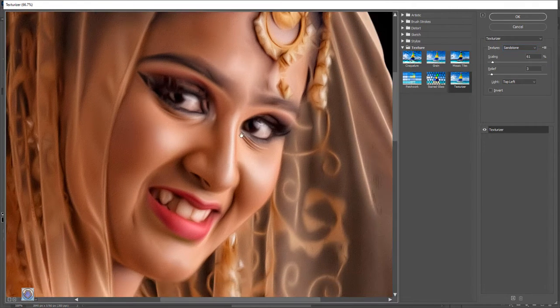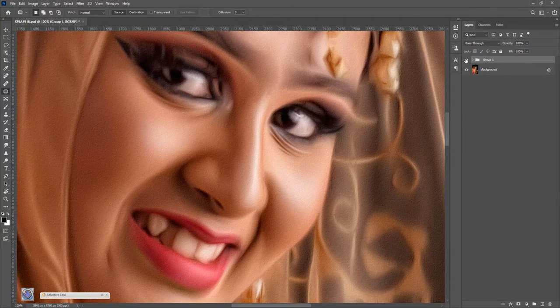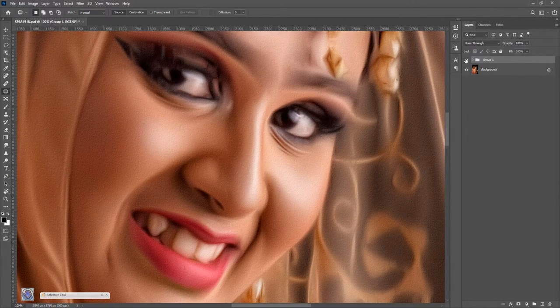This is a 30-40 frame photo. This is the original layer. We need to see the original layer. This is perfect.